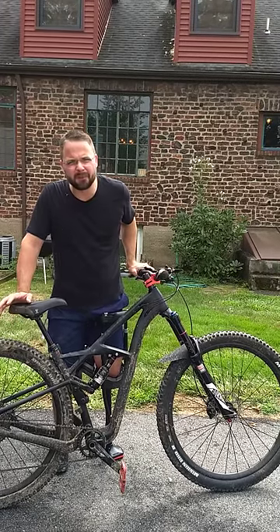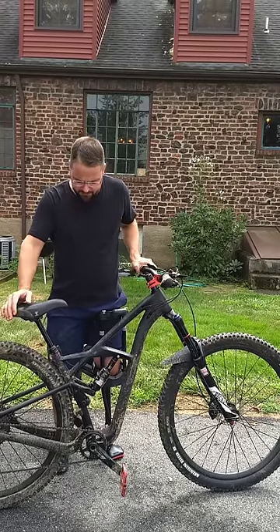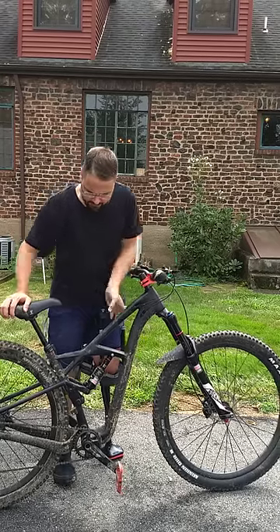Then I went downhill biking, and on my first run down — a warm-up round — I was going decent speed and hit a minimal drop. It was a two-foot drop. And then this is what happened.